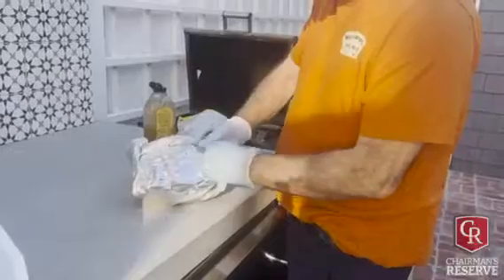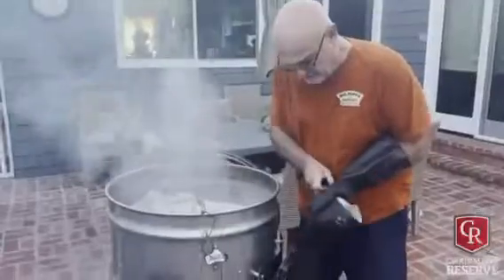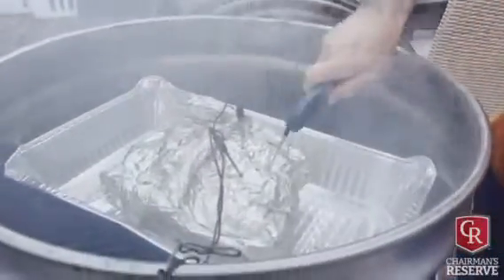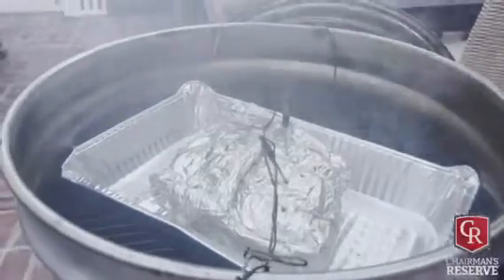This will be about two or three more hours. I'm gonna go by feel - I don't even want to look, I just want to feel probe tender. And it is just sliding in like butter.